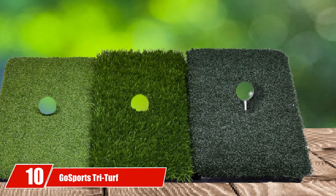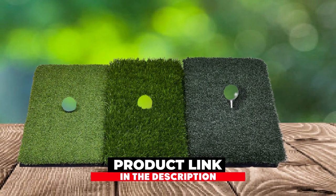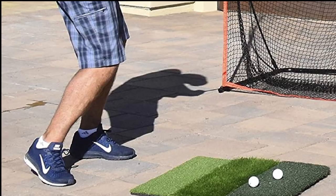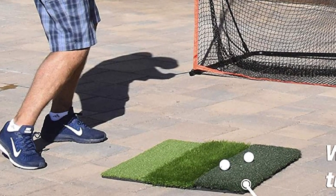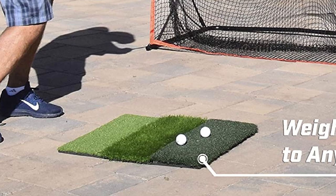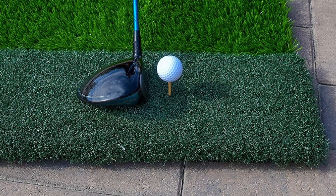Finally, at number ten, we have the GoSports Tri-Turf Practice Mat. If you are a golfer who wants to get extra practice from all different types of turf, a multi-turf hitting mat is a great accessory. The GoSports Tri-Turf Practice Mat has everything you need to get some extra swings on short, medium, and extra-long turf. Unlike some other golf practice mats, the Tri-Turf Practice Mat is large, measuring two feet by two feet, so you can take full swings without fear of missing the turf hitting area.